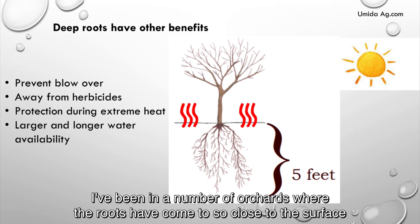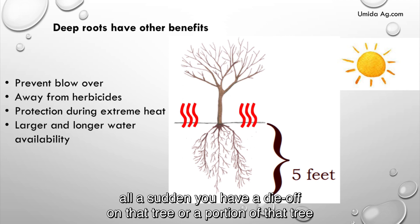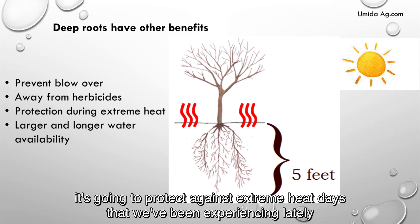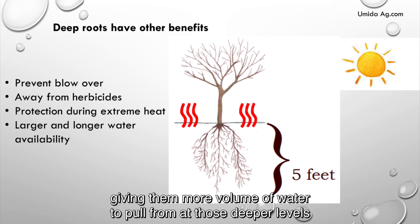Those roots are away from herbicides. I've been in a number of orchards where the roots have come so close to the surface that when herbicides are applied, all of a sudden you have a die off on that tree or portion of that tree. Also, deep roots will protect against extreme heat days, and they will have larger water availability, giving them more volume of water to pull from at those deeper levels.